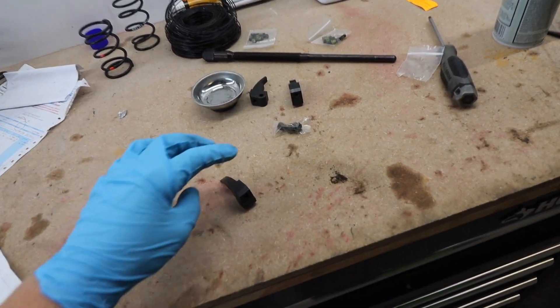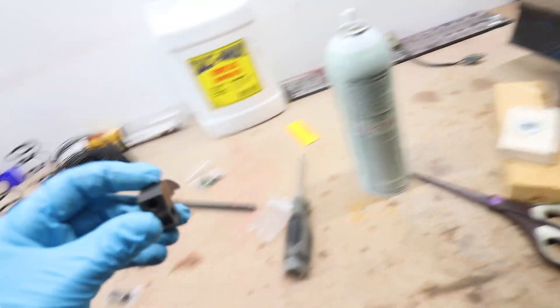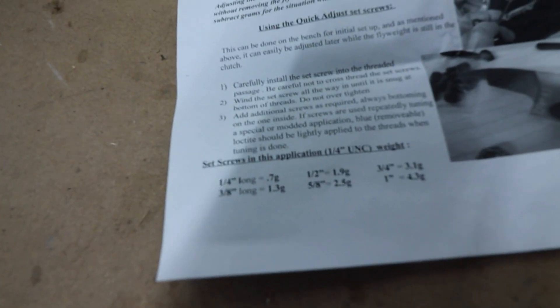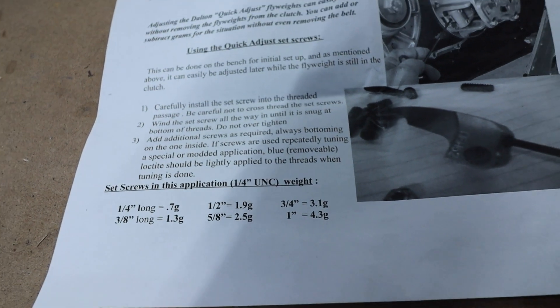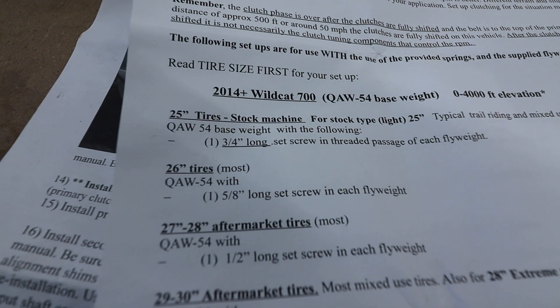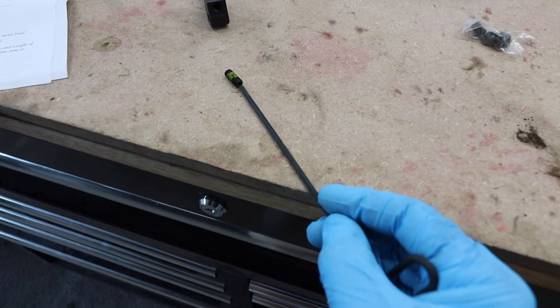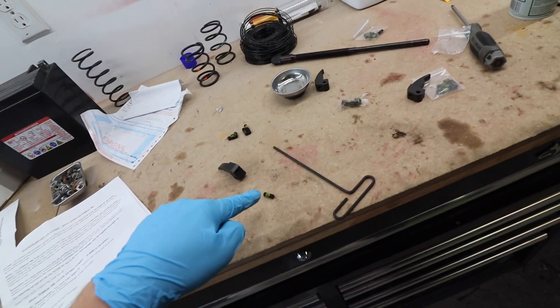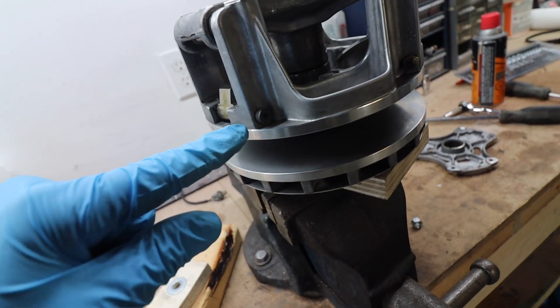This is an adjustable flyweights system. Here's the new piece that goes in place of the old one — there's a little hole that's threaded and it comes with multiple sizes. It comes with three bags because there's three flyweights: quarter, three-eighths, half-inch, five-eighths, three-quarter, and one-inch. You go to your tire size and choose. I have 26-inch tires so I need the five-eighths length. You grab the big long Allen key it came with and thread it into all three. This is cool because if I ever get bigger tires, all I have to do is change out which weights go in — you just take off that cover and it's super simple.